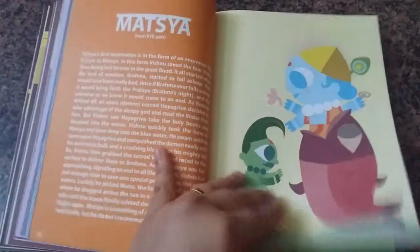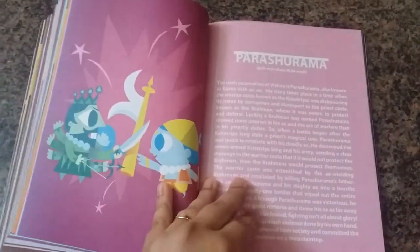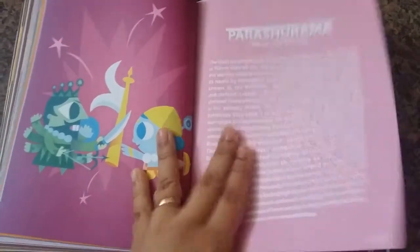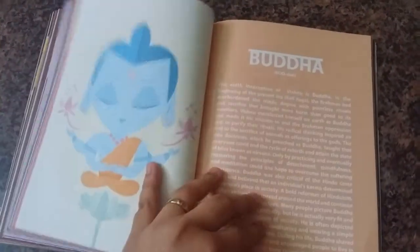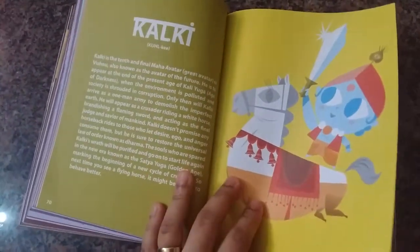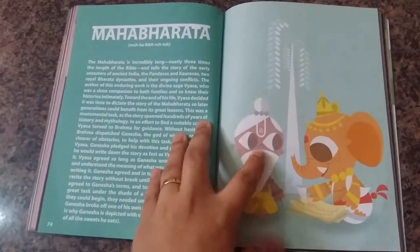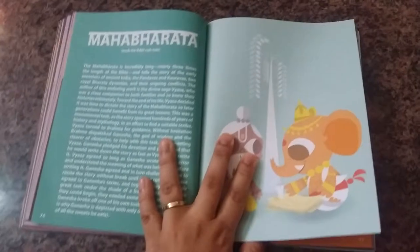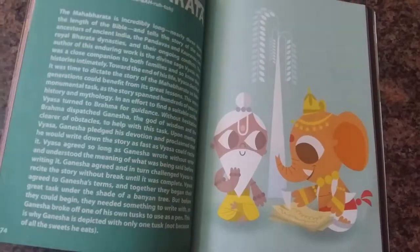The book then covers all the ten avatars of Vishnu, but the story fluctuates from what is commonly known to their own interpretation. They've tried to make light-hearted comments about the stories, and although the author says it is not his wish to hurt anyone's feelings, it still feels a little weird. It is written in a way that feels more like how people foreign to the religion — who know nothing about it — might interpret it.